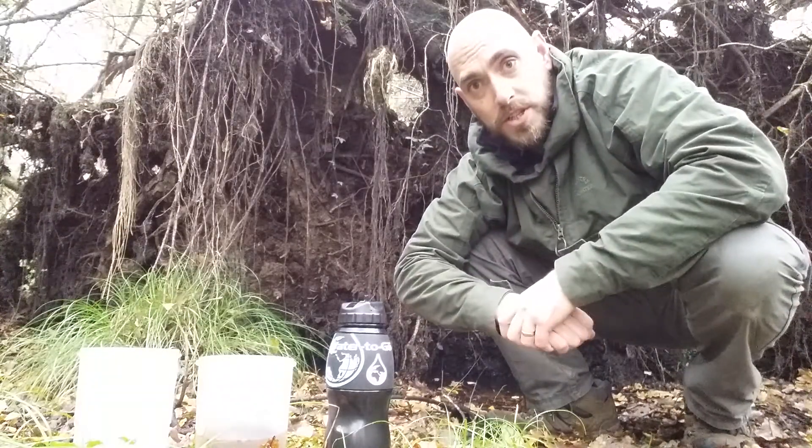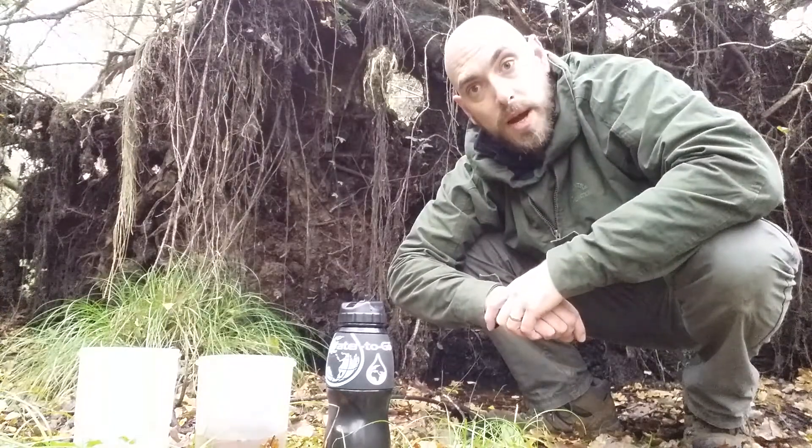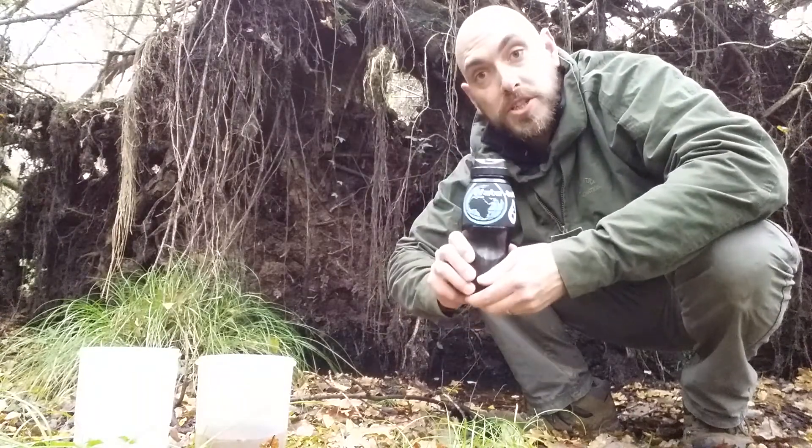Hi guys, while I'm out in the woods I just want to do a quick video, sort of a video review as well. We'll go into more detail on this bottle, but it's the Water2Go filtration system bottle.